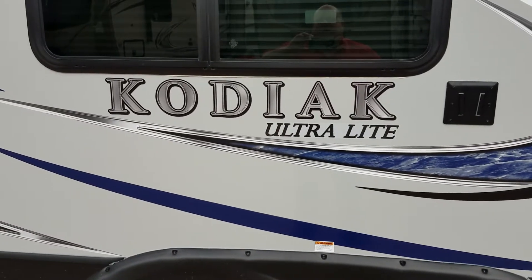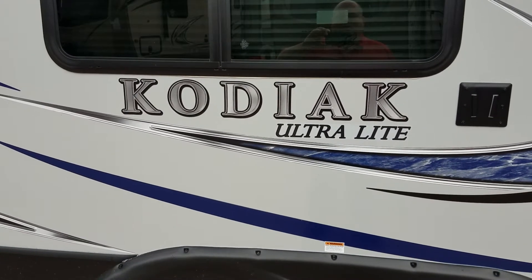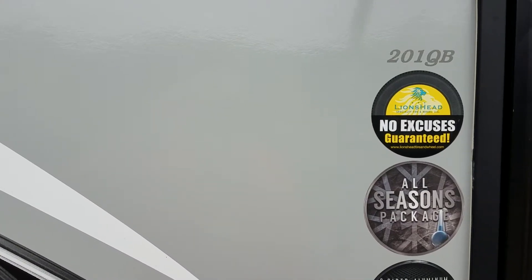Good morning and welcome to Optimum RV. My name is Kent Teslow and I'm going to be showing you the Kodiak Ultralight model 201QB by Dutchman.